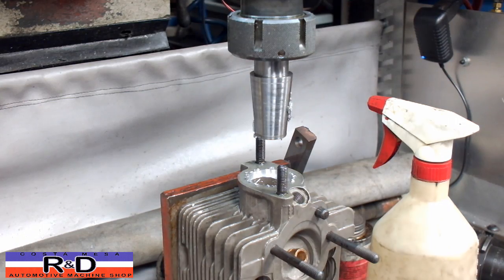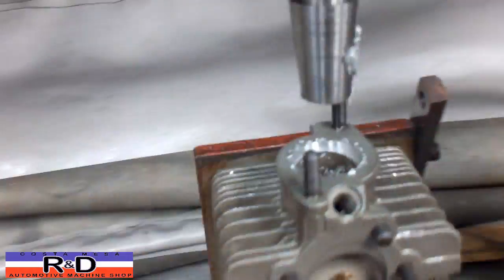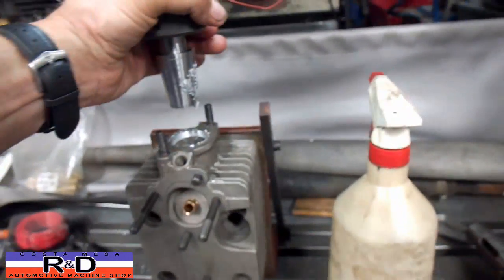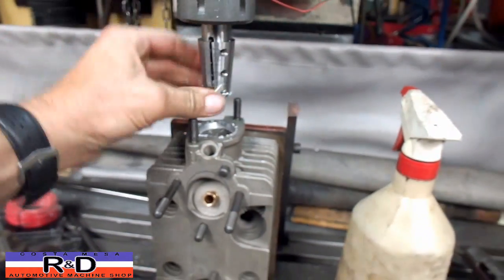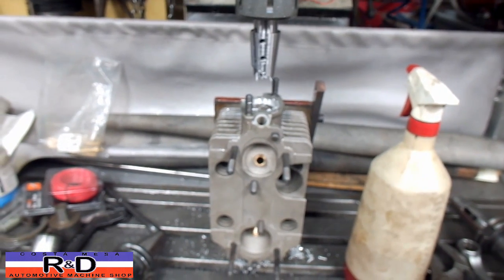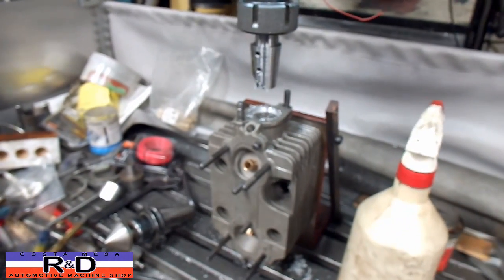You can see that we have a nice opening here and that one's fairly concentric to the cast hole. So anyway, this is how we do it here at Costa Mesa R&D. We made up a special tool to do this and it works out pretty well. We can open this up to quite a big diameter if you need. So if you need this done on your Porsche head, give us a call and we'll see what we can do for you. John, Costa Mesa R&D — we'll see you soon.